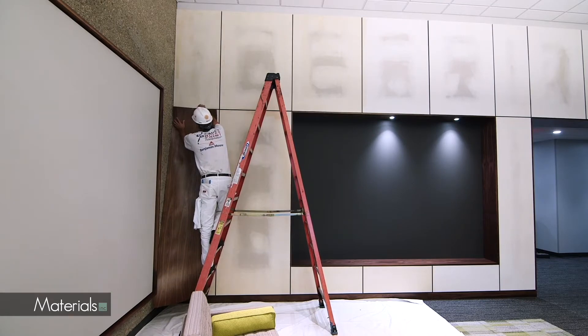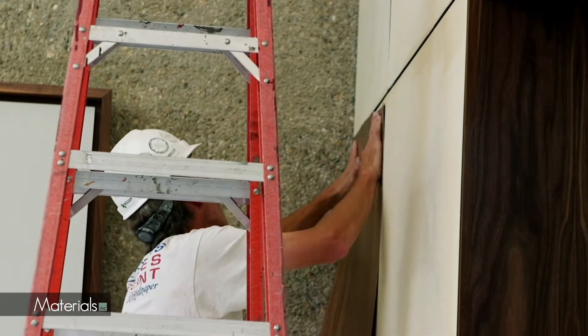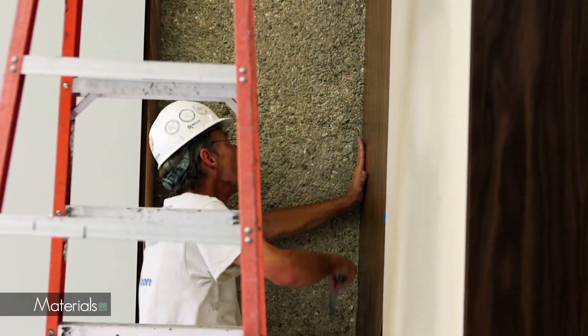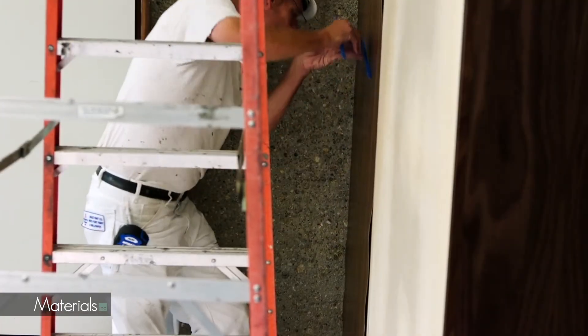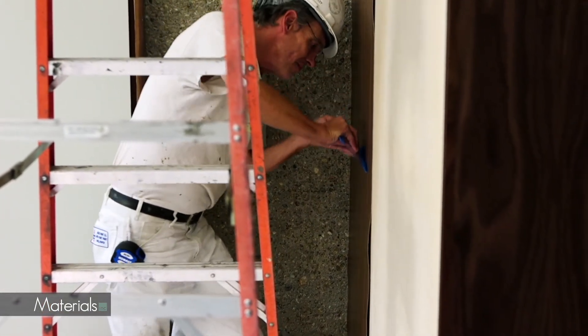Apply the sheet directly to the wall, beginning with the left edge. After pressing to the wall, use the plexi blade to drive the sheet firmly onto the wall. Beginning from the center of the sheet, apply very firm pressure, pushing the blade outward along the grain lines, driving all trapped air from underneath.